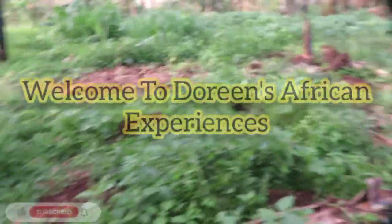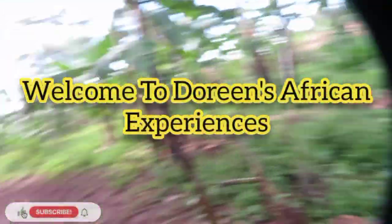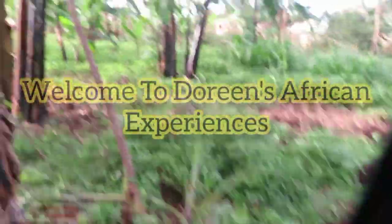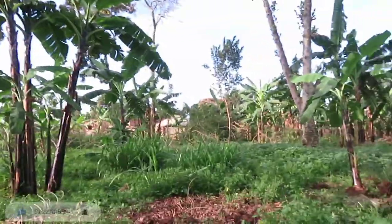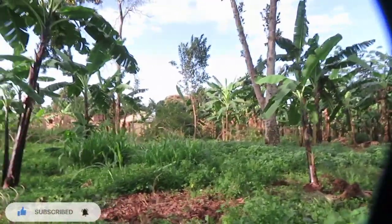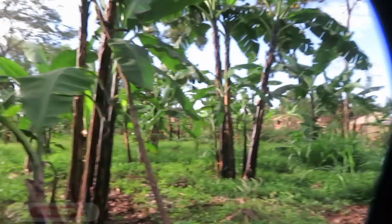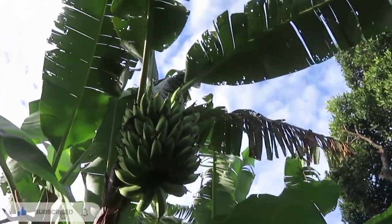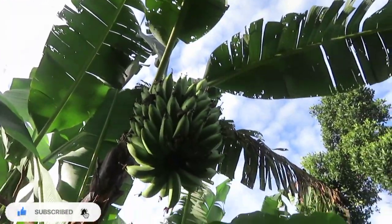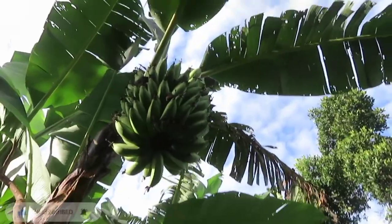Welcome to Doreen's African Experiences. I'm here to teach you how to grow plantains and what they need. One thing you should know: Ugandan plantains are quite different — every country actually seems to have their own kind of plantains. In Uganda our plantains look like this — we locally call them Matoke.